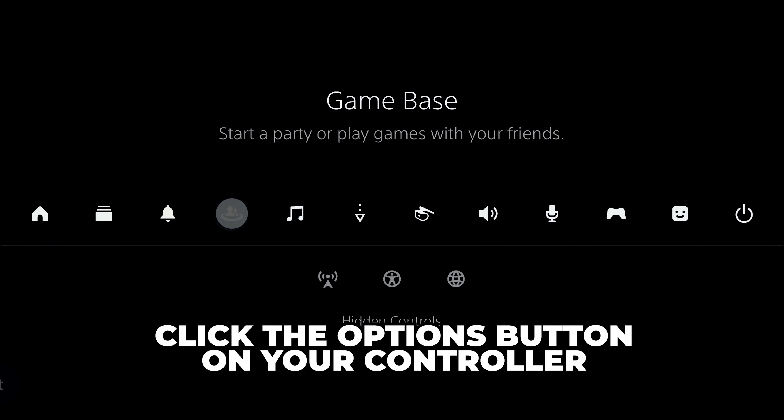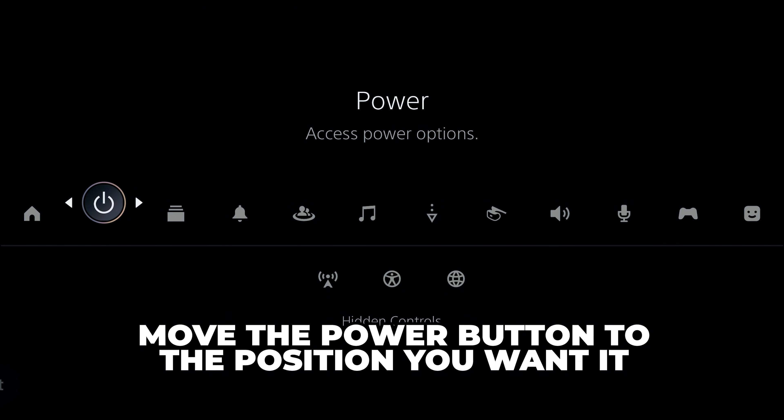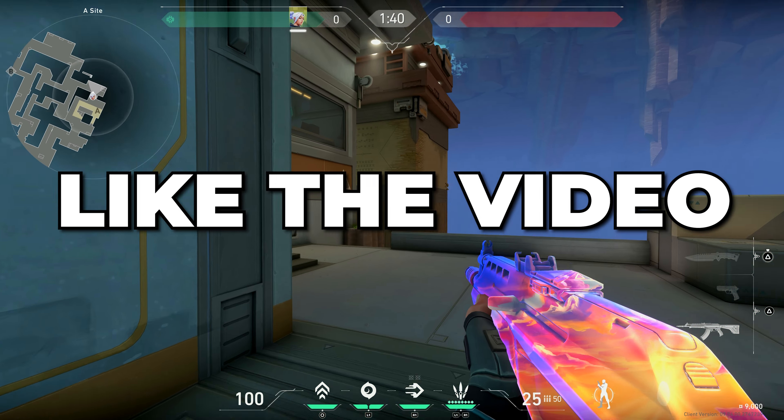Another option is to move the power button. With the menu open, click the options button on your controller, then go across to the power button and press X. Move the power button to the position you want, press X again to confirm the new position, then click circle to go back. You now know how to turn off a PS5 with your controller.